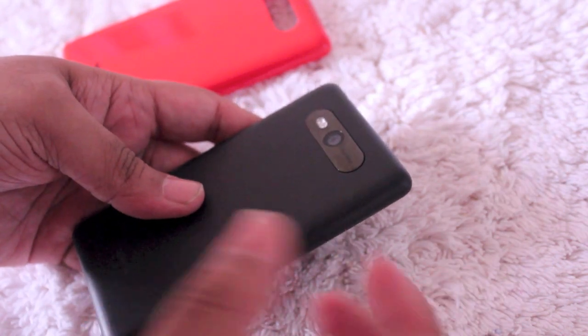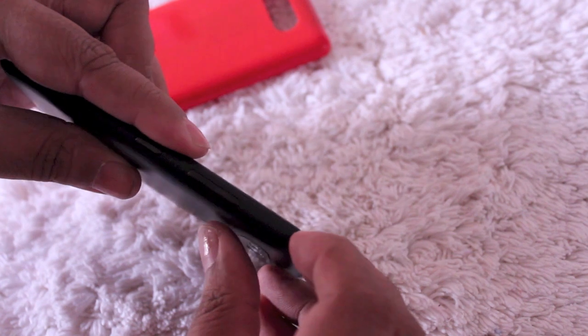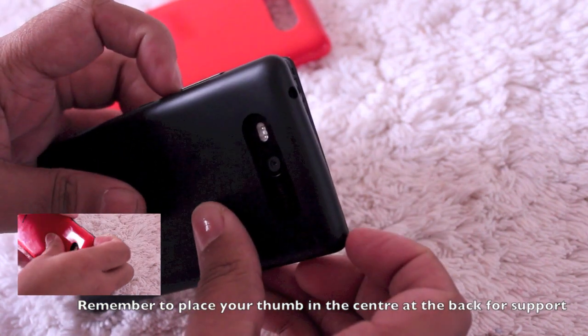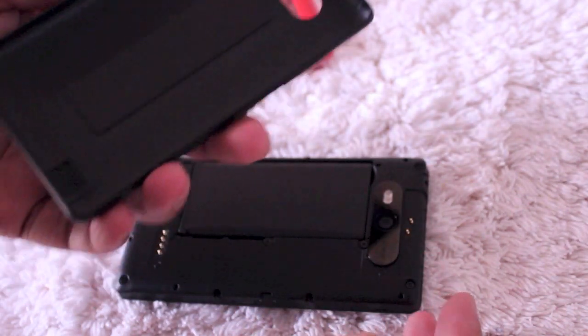It's a little hard to do but once you get the hang of it it's actually quite easy. What you have to do is get a hold of the edge right here and then push back and it'll come off right there. Do the same for the other edge as well and you'll see it pops out right there.